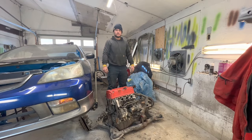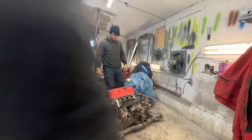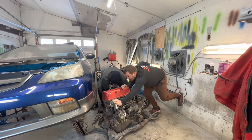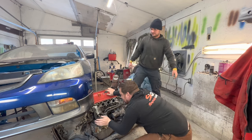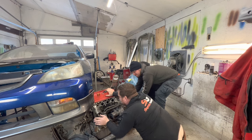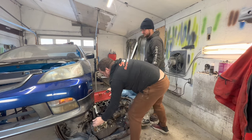Hey Chris, have you been to the gym yet today? Don't break the only good thing on this car.